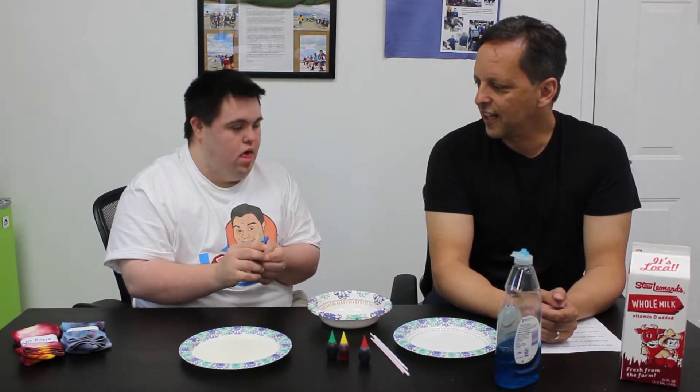Are we all set? Yeah, alright. Pick out a color. What do you want to do? You want to start with the blue? Yeah. Okay, let's check it out.